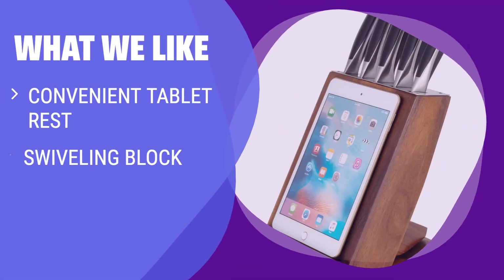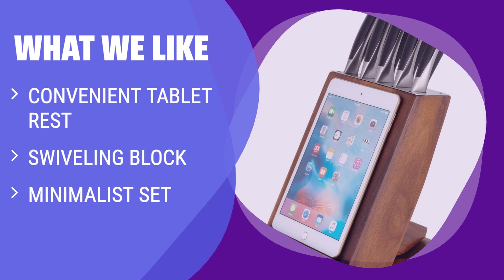What we like: If you love trying new recipes and need your hands free for cooking, you should consider this. The swiveling block has a convenient place to rest a tablet and includes the 5 basics for a minimalist set.